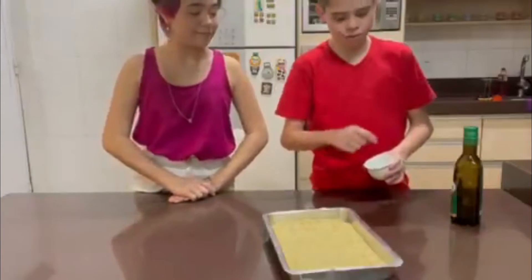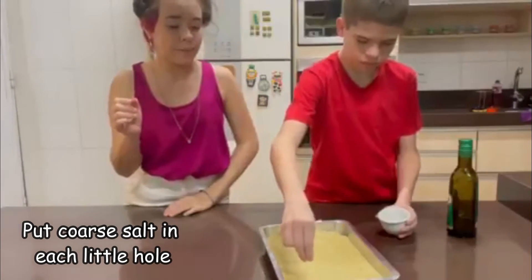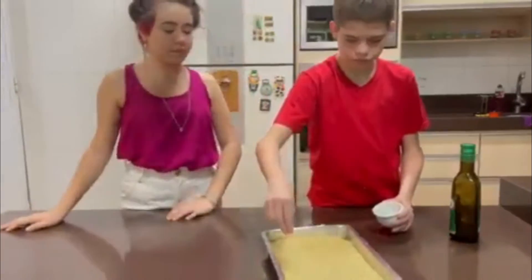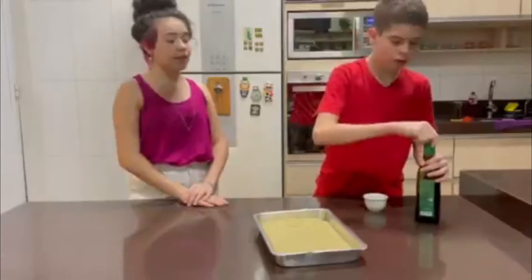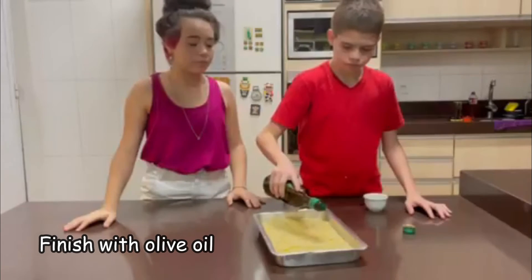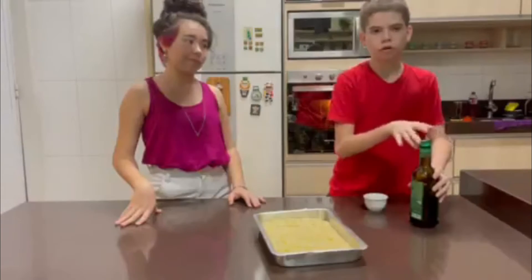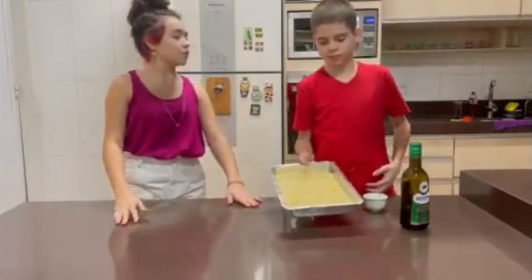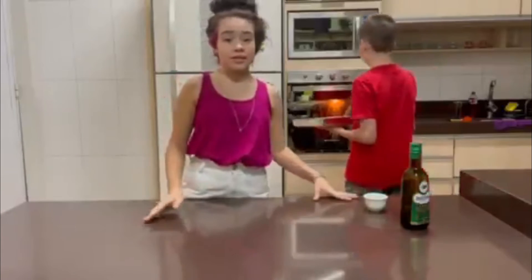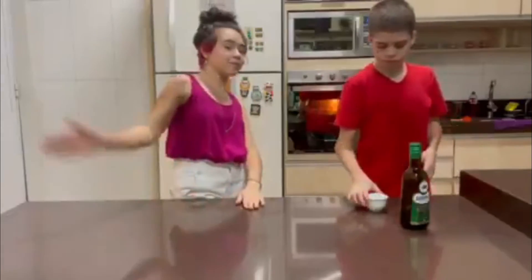Now we're going to put some coarse salt on here, just a little bit. If you want to put it into the dimples, it could be better. And for the finish, we're going to add a drizzle of olive oil. Now we're going to bake it for about 35 minutes at 200 degrees. That's it — I'll come back later.